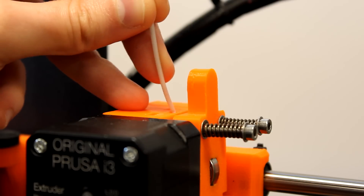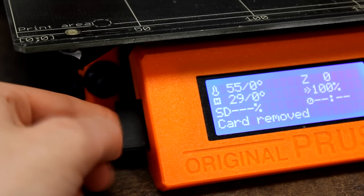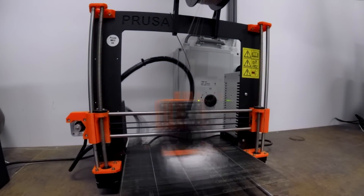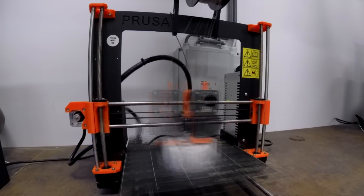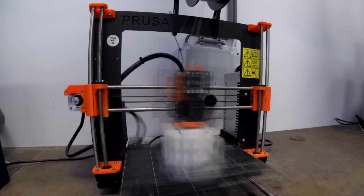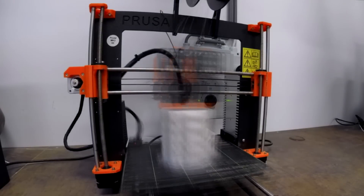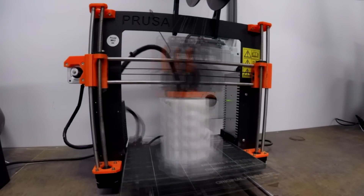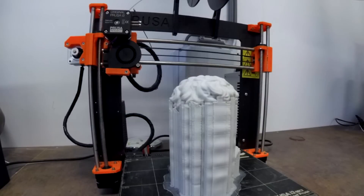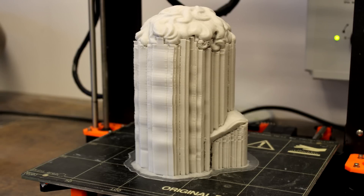Load the material on the printer, apply the adhesive material on your build plate, insert the SD card with the G-code inside the printer, and start to print. If you have properly followed all the information that we shared before, the model that you just printed should be coming out well.